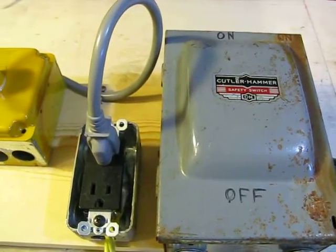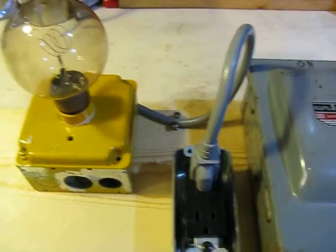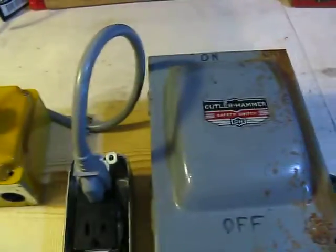So I decided to join the science fair this year, and I'm going to be testing the power consumption of light bulbs. So I built this little thing to test the power consumption.